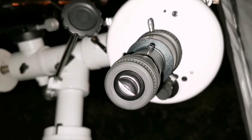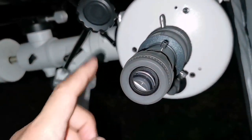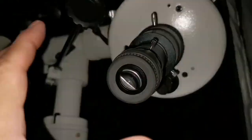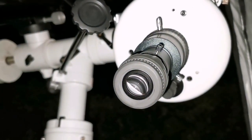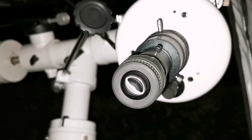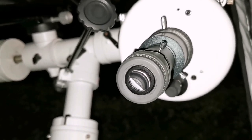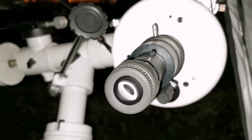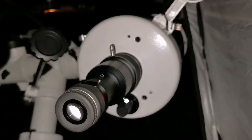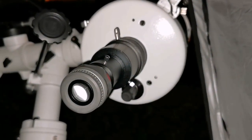I've now changed to the Brixton SLV 6mm eyepiece. The image — the edge of Jupiter is not sharp, the belts are a little bit fuzzy, but you can see details. It's not as good as what I saw with the 10mm, although it is a little bit more magnified.